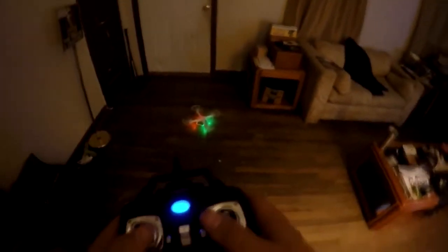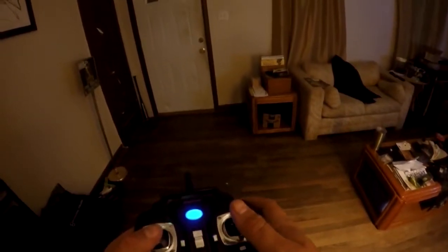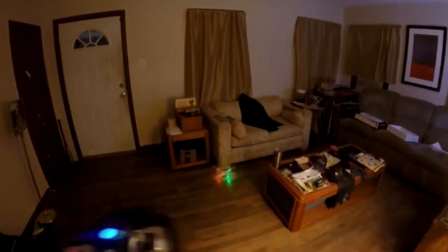Oops — that was my fault. The other one would crash on its own; this one that was my fault. Trying to get it to hover — there we go. It's very hard to get it to hover and I've got to adjust the trim on it before I can really get it to hover.